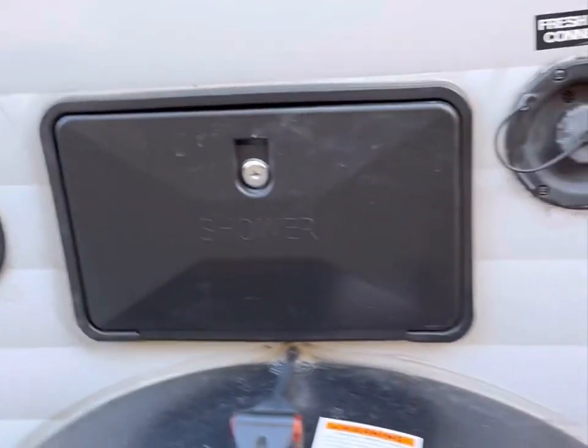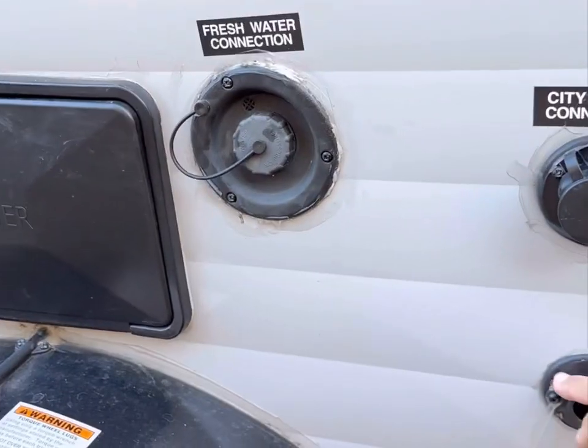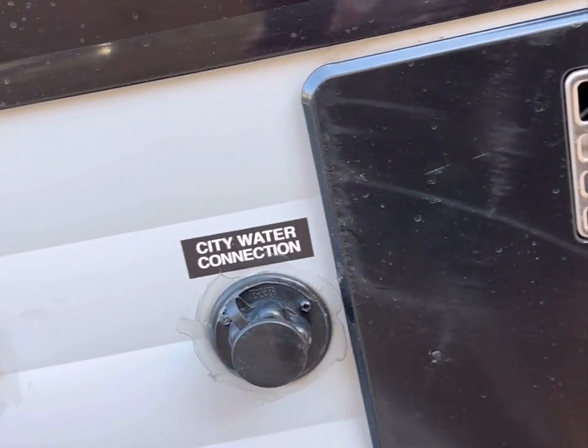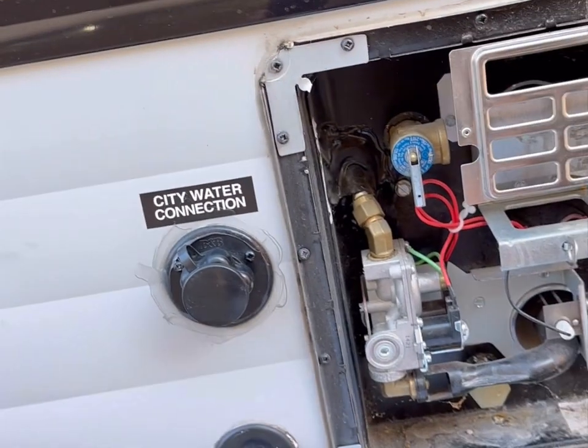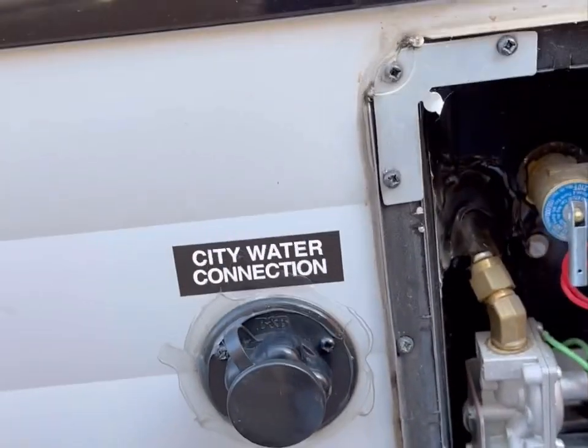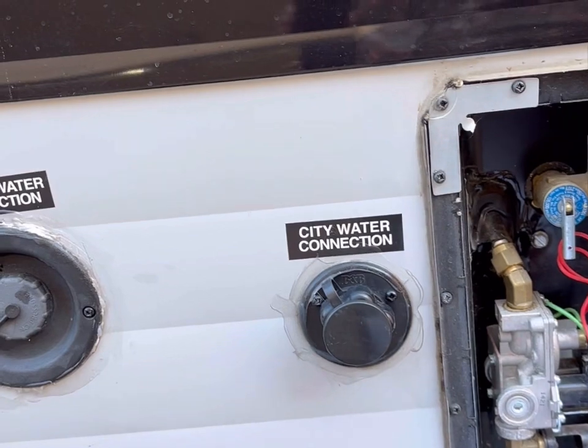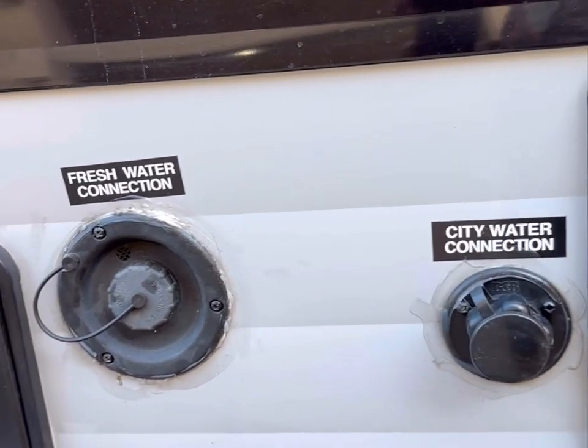Here's the AC cord where the AC goes in. Here's the shower — I'll show you that later. There's a fresh water connection, city water connection, and an outlet I have open because I'm in the process of winterizing. Here's the hot water heater — got a few spider webs but otherwise it's in great working condition. No issues at all; it heats up really fast and works great.